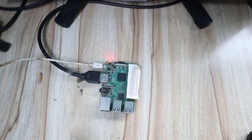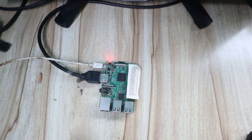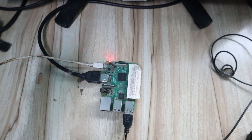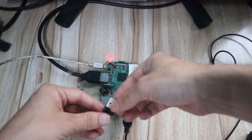Then connect your keyboard and mouse. This is my keyboard — connect the USB here. Then connect the mouse. I am using a wireless mouse, so the mouse receiver can also be connected here.